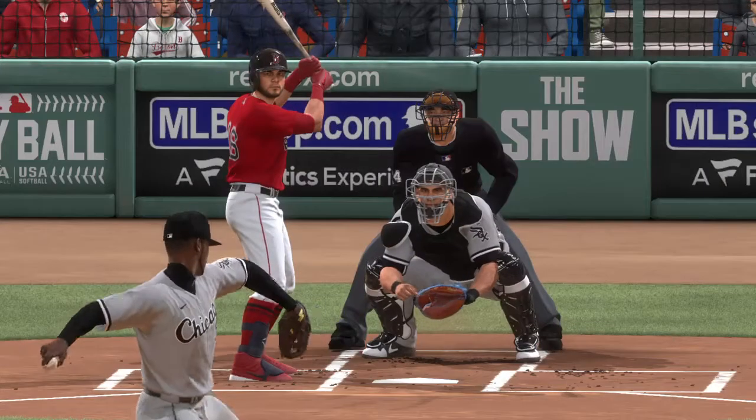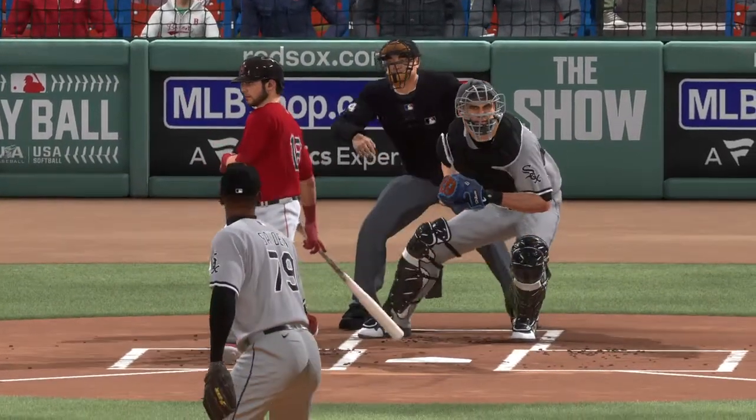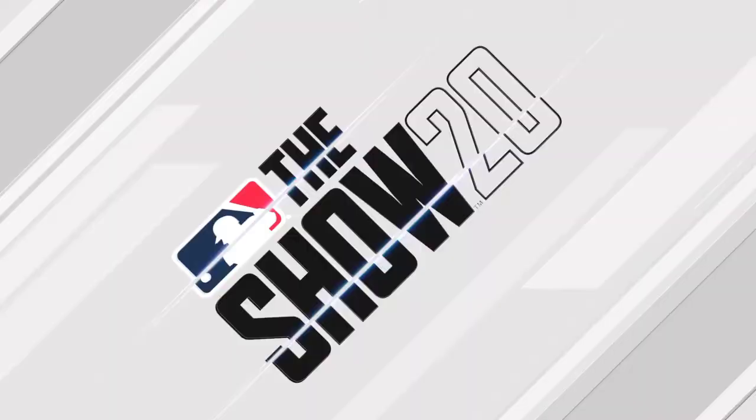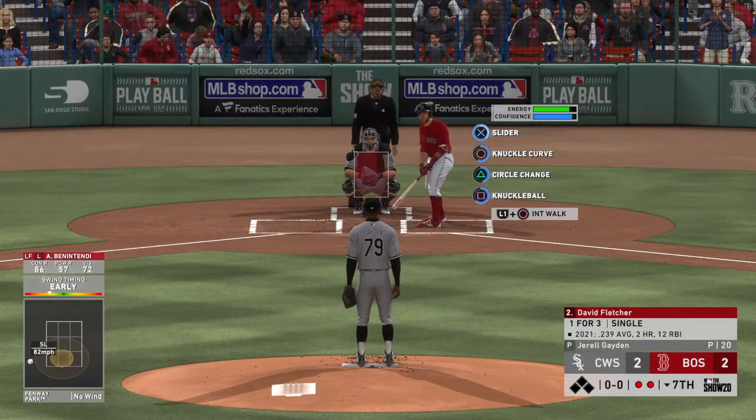That was a big strikeout there, guys. The best pitchers have the ability to strike guys out when they really need to, and that second out was really important at this point of the game. Could be something we look back on later when the game's over.